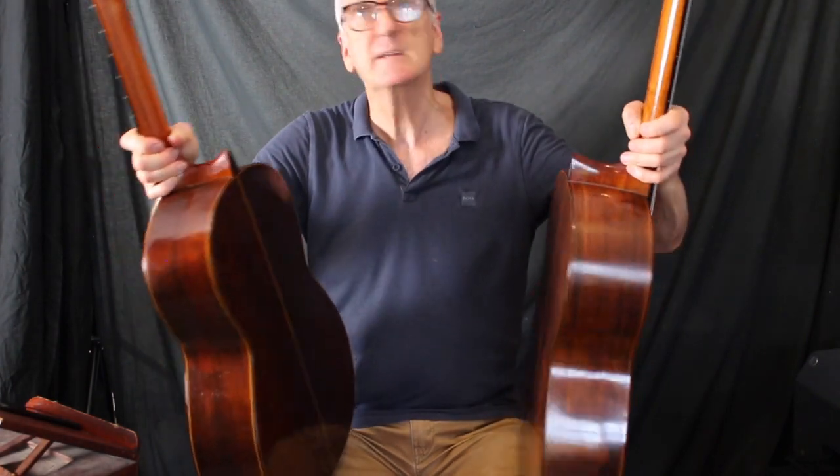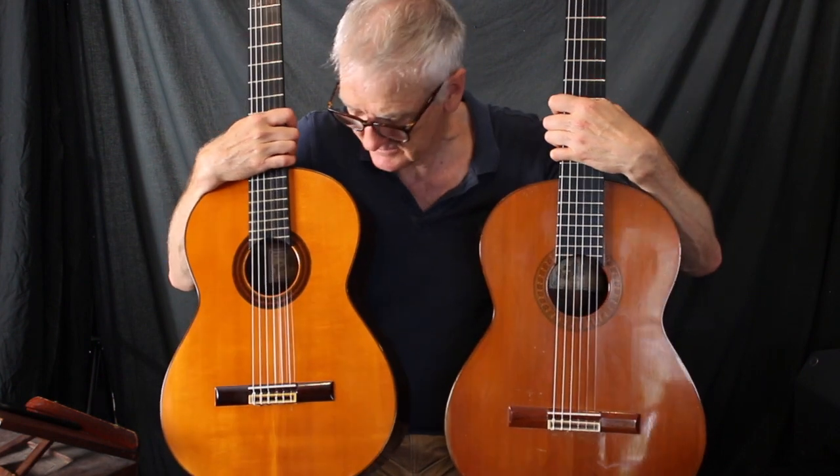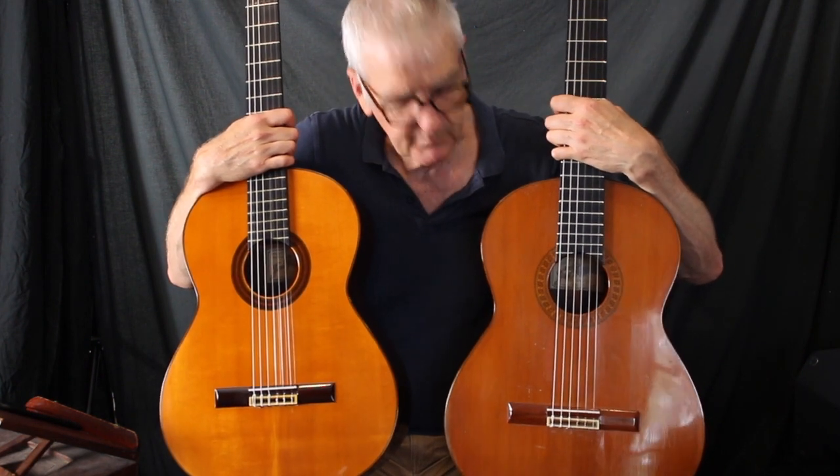Brazilian rosewood. The stereo tuners. They're such underrated guitars these days — both great buying.